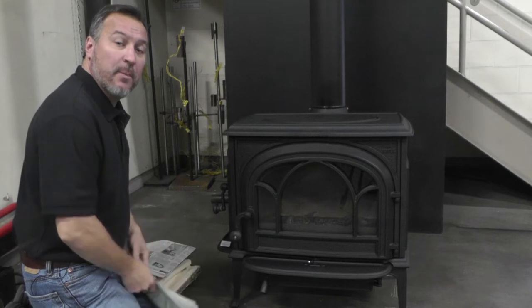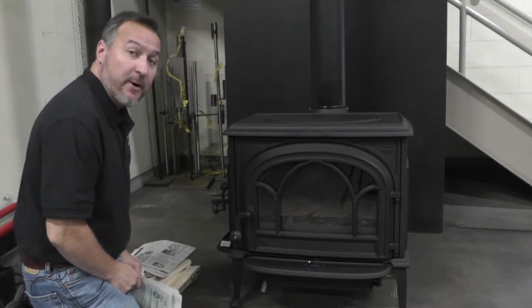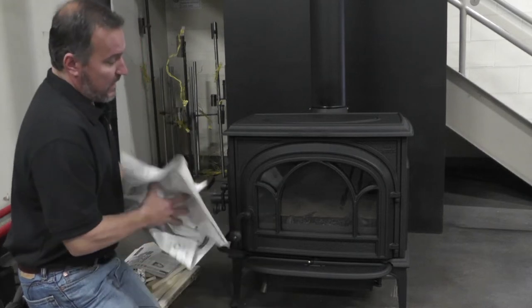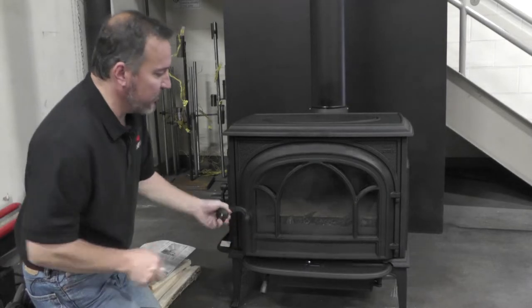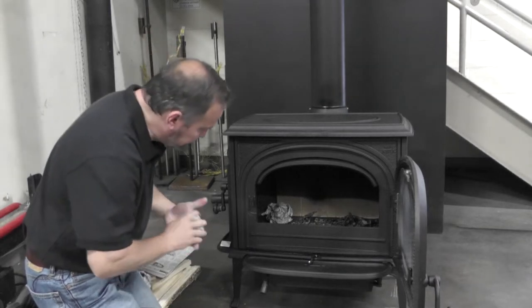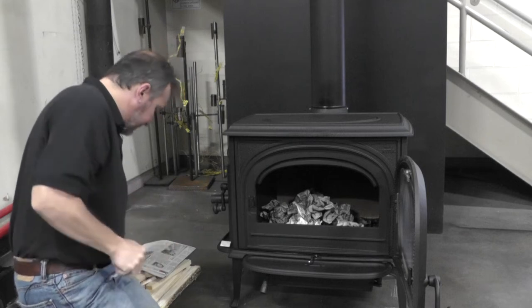I like to start by balling up individual pieces of newspaper and completely lining the floor of the firebox with newspaper to help establish draft. I'm going to open it up and start firing the newspaper into our F500 Oslo. You can be real generous with the paper, unlike many EPA 2020 certified appliances.